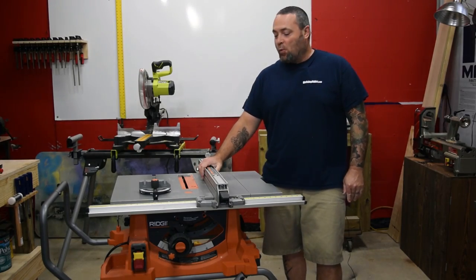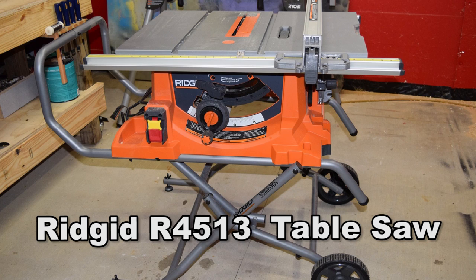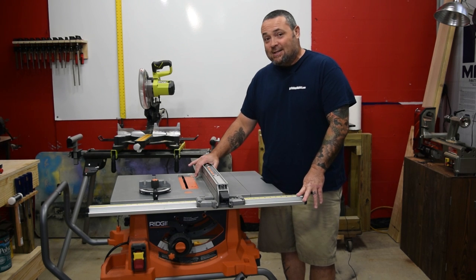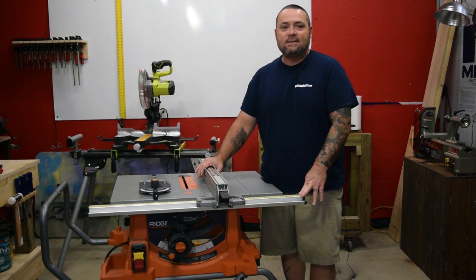Hey everybody, Donnie coming at you with Workshop Addict. Today we are going to go over the Rigid R4513 Workshop portable table saw. Really nice saw. I'm really liking this thing. We're going to go over a few features and talk about a few things.